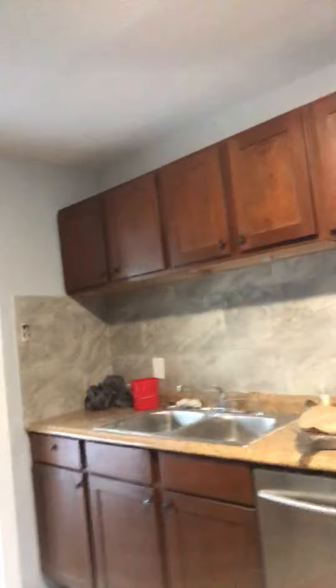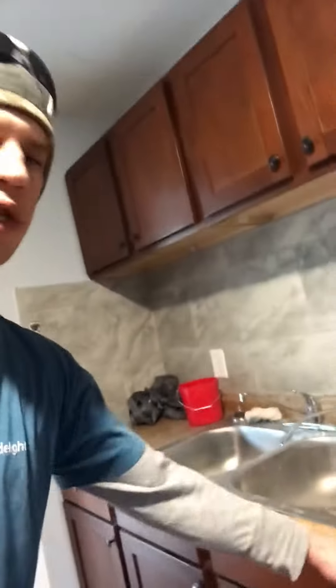The counter is going to come out, but the cabinets are going to stay — they look good, they're in good shape.